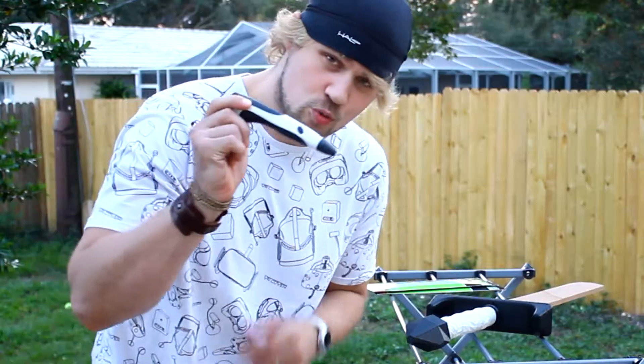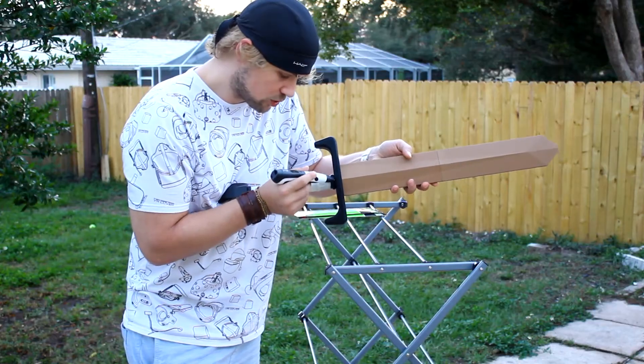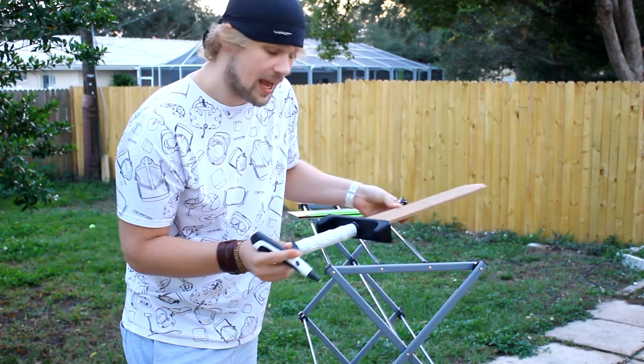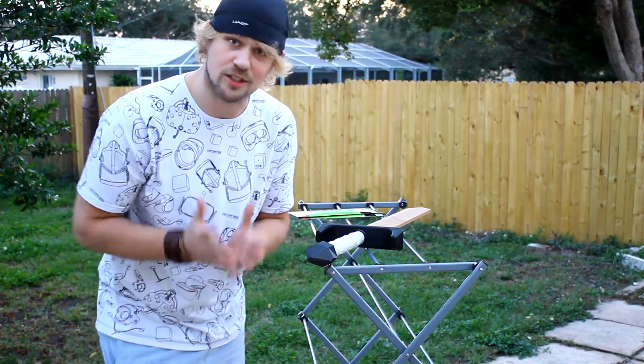Lastly, we are going to be using our 3D pen to get in here when we're finally done and do some actual 3D pen welding. This will make sure that all of our creases and crevices are completely secure. Even though we're going to have some glue in between them, it's really nice to have that 3D weld ability to make sure all of our parts go together seamlessly. So let's get started.